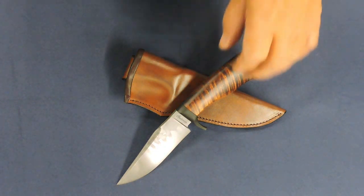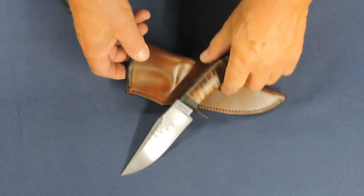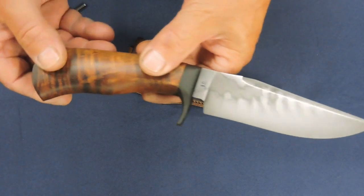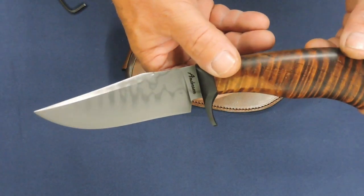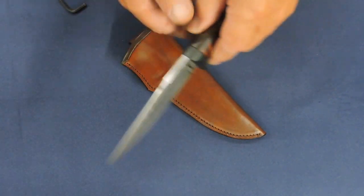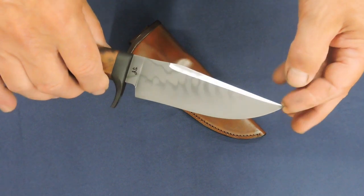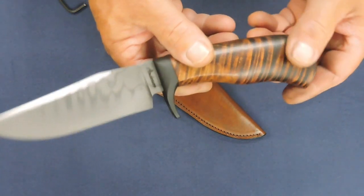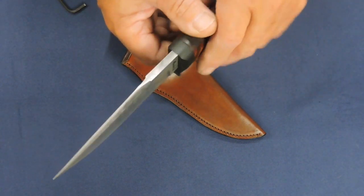Good morning — at least while it still is morning. I've been wanting to do a video on this one. Sometimes I don't mean to point out any customer's knives in particular, but sometimes I do a video because I like the footage on my YouTube channel and I really like everybody to have a video of their individual knife. But this one here, I'm really excited about doing.